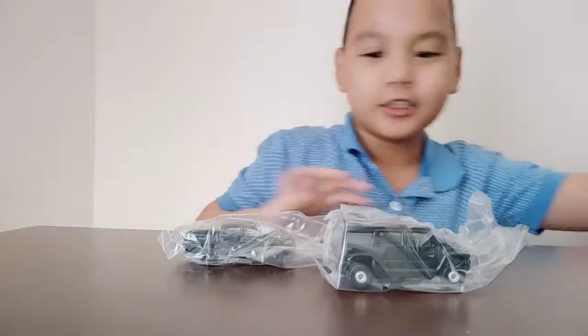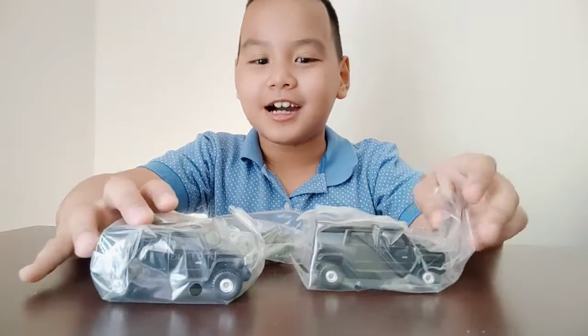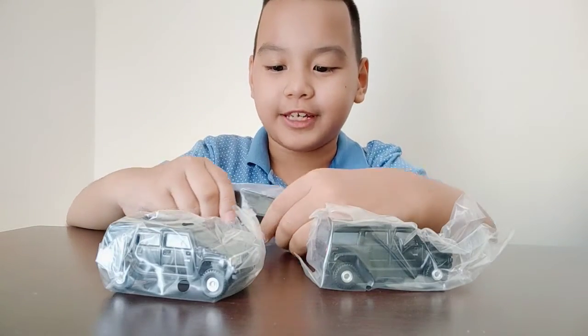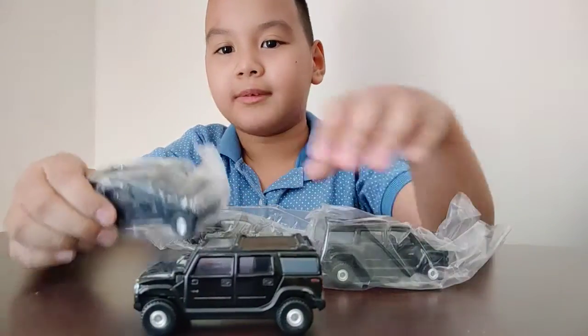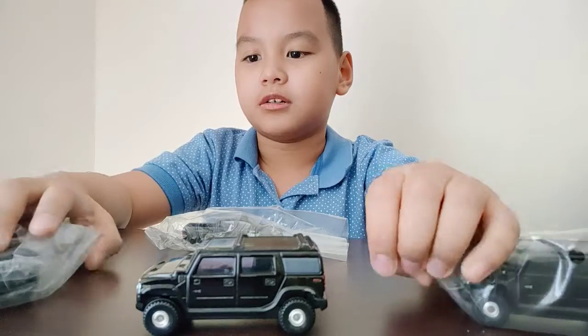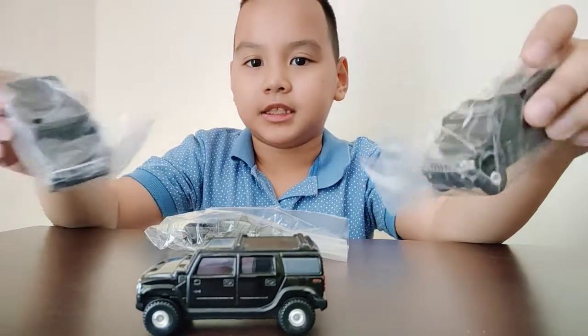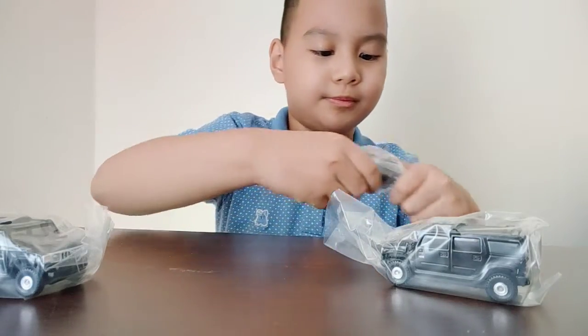Hey everyone, today we're gonna do an unboxing video again. This time there are one, two, three — three in a row! Sorry about this freak out, guys. We already got this one right here. Don't be confused about why I bought two more. Let's unbox one first.